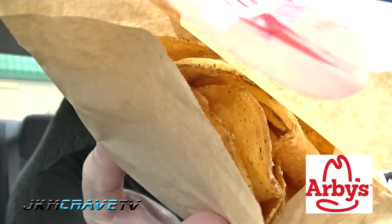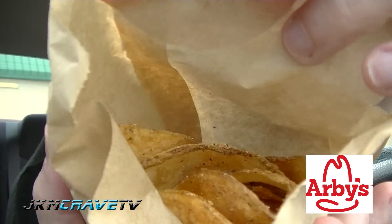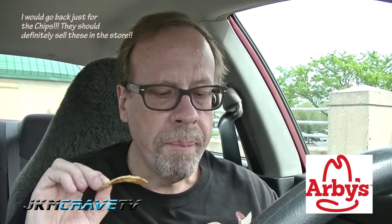Now, these are the house-made chips. Take a look in there, guys. Can you see the chips? Wow. These are really good, guys. Excellent flavor. Well-salted. They got some garlic on it.